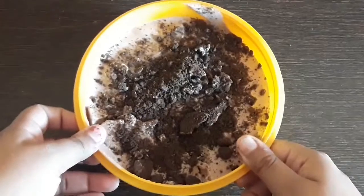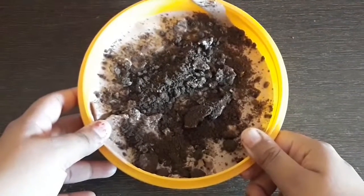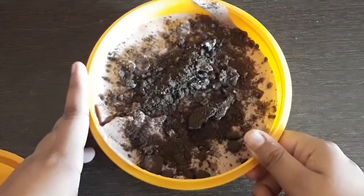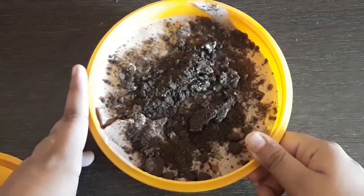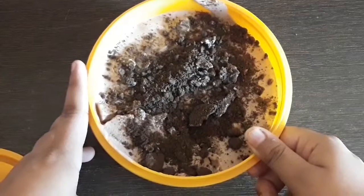If you liked my chocolate Oreo ice cream recipe, do let me know in the comment section below. Don't forget to subscribe to my channel and hit the bell button next to it to never miss an update.